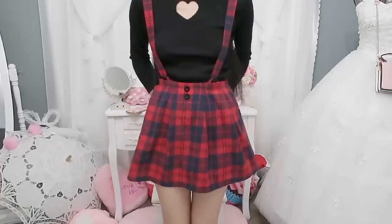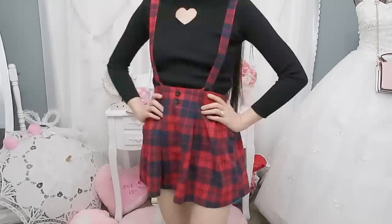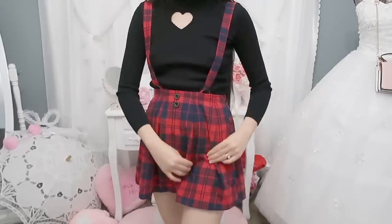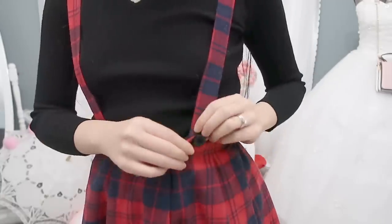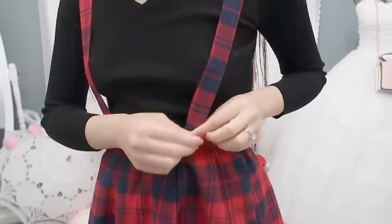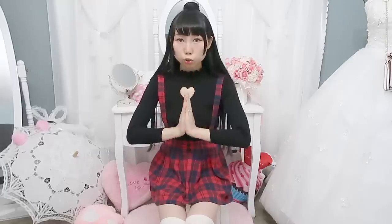This skirt is very short — it only covers my bottom. The quality of the skirt is decent because the fabric is not thin and it also has lining underneath. I don't like the shoulder strap because it's not very secure. It's like a buttonhole but the buttonhole is very big. I think later I will sew the strap onto the skirt.